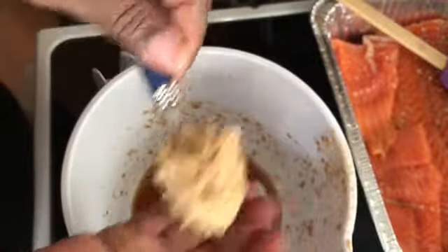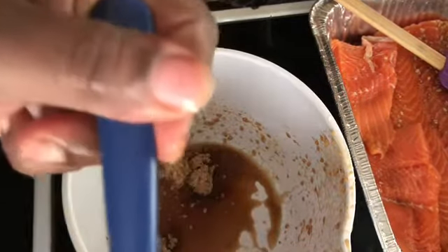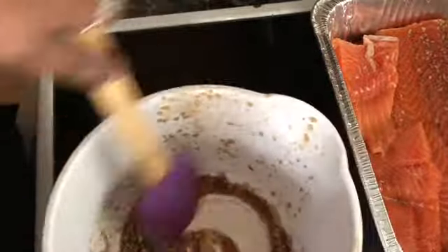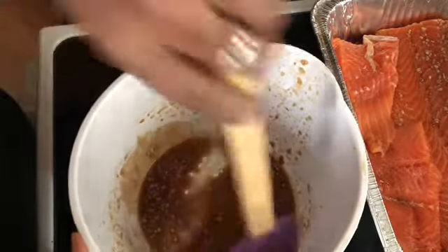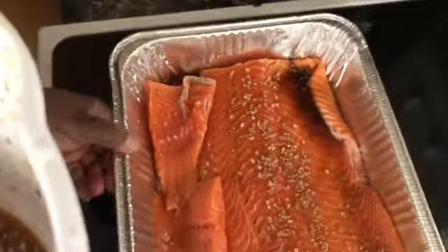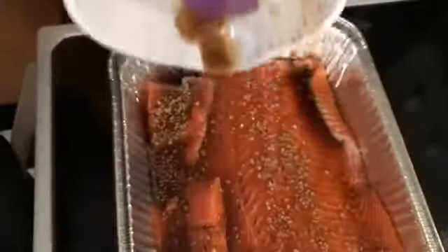Now I'm reaching for the brown sugar again and adding it to this mix. I'm going to put brown sugar into this second batch and stir it up again. Don't forget after you get through stirring it to taste it, because it needs to have the flavor you want. The flavor felt good to me.